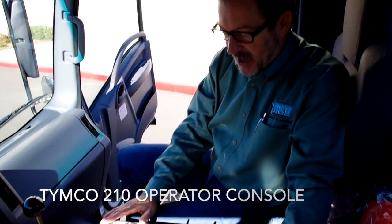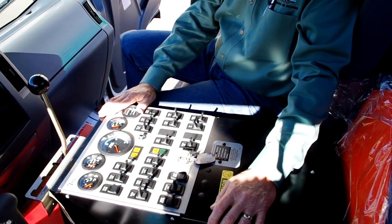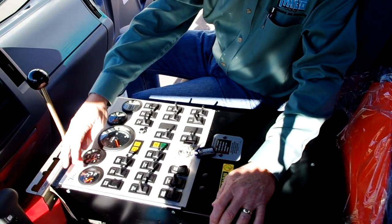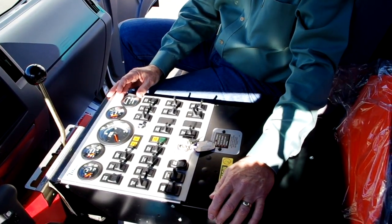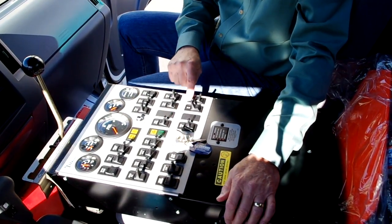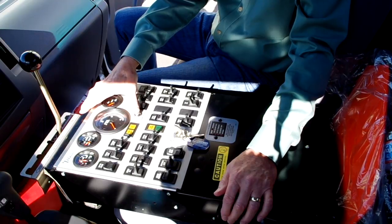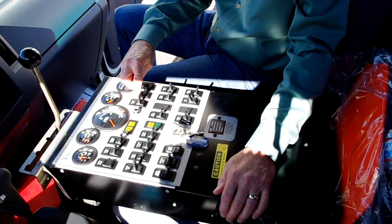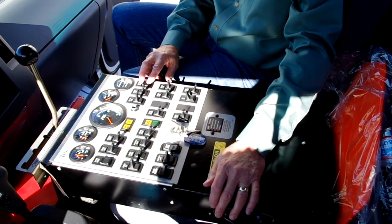This is the control panel on the Model 210 sweeper. All of the functions of the sweeper are controlled on this panel. All of the engine functions for the Kubota diesel engine are shown here: tachometer, voltmeter, coolant temperature, oil pressure, and an hour meter for the auxiliary engine. We also have the auxiliary hydraulic capability — once I turn the key on and my auxiliary hydraulic switch on, I simply depress this button here and it allows me to run any of the hydraulic functions on the sweeper. This switch raises and lowers the pickup head, and these two switches control my gutter brooms, allowing you to drop them down into working position.